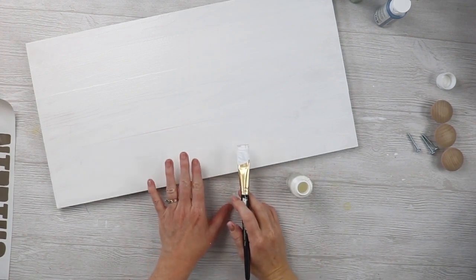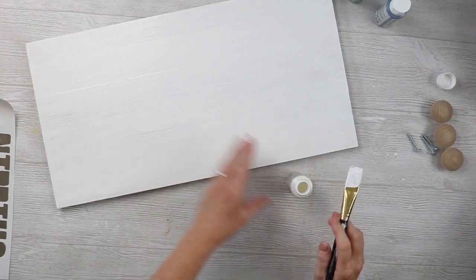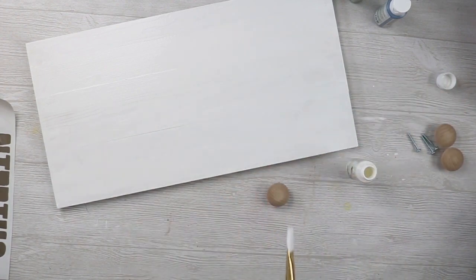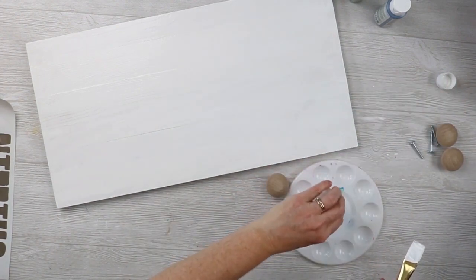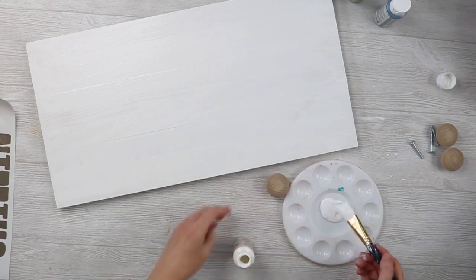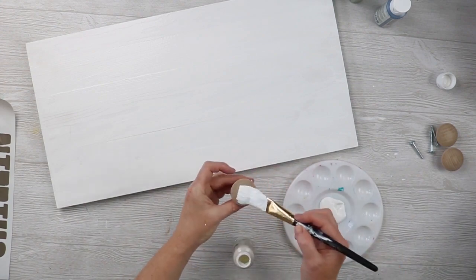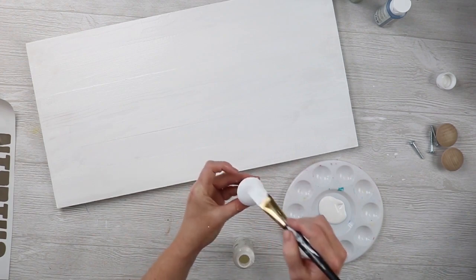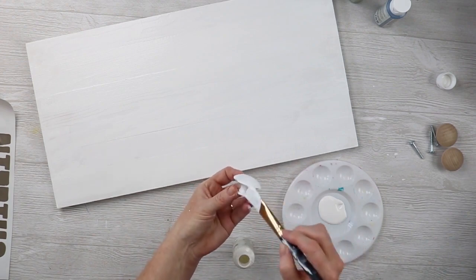I've painted the sign with two coats of paint and I'm going to set that aside and allow it to dry. I also want to paint these knobs in white as well, so I'm going to paint each of the three knobs with the white paint. These may require two coats as well, and then we'll set these aside and allow them to dry, and then we'll work on that paint technique.